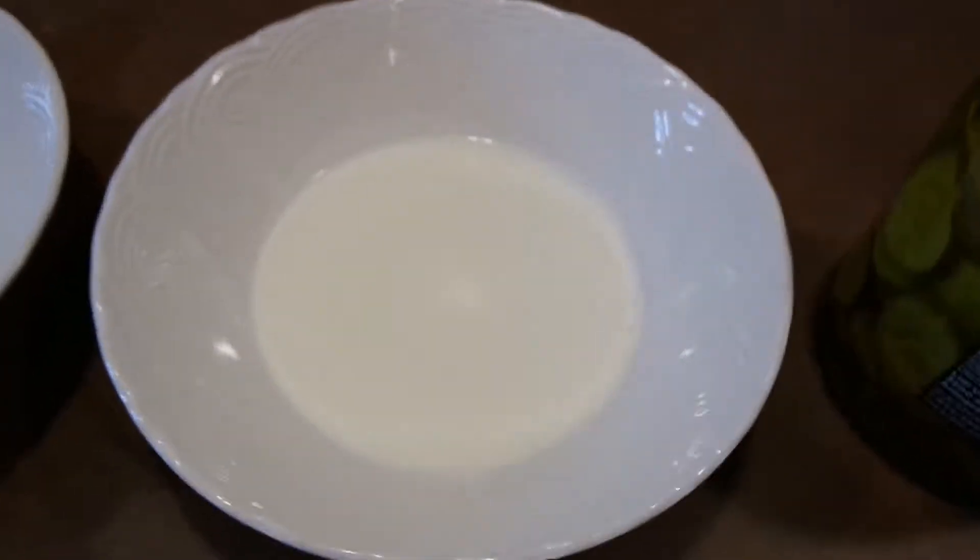Hey everybody, so today we're going to test out the air fryer. I've never done an air fryer before. I'm going to try to make some fried pickles, and the reason I'm choosing fried pickles is they have low carbs, which goes with our keto diet. I'm going to be using pork rinds as the bread crumbs, and I'll also test it with almond flour to see which one tastes better.